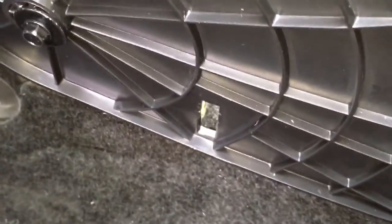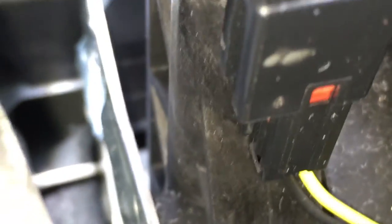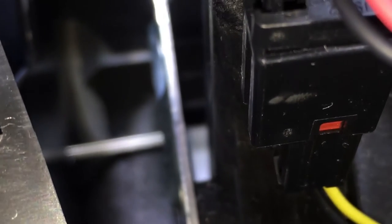Over here there's an opening where you put the screwdriver in. You're gonna put the screwdriver in, push it in, and then push down on the screwdriver, bringing the tab up.